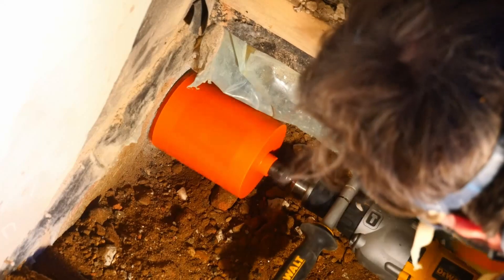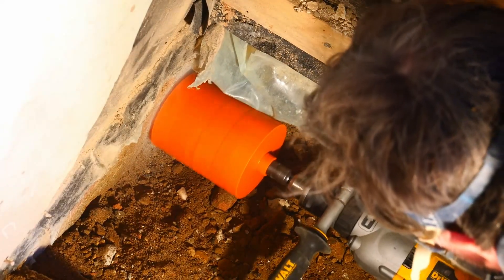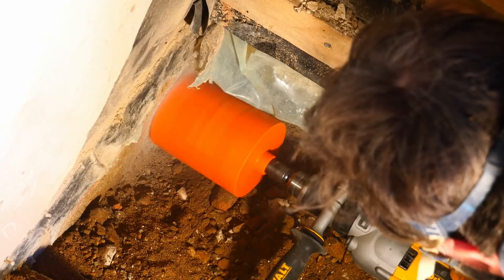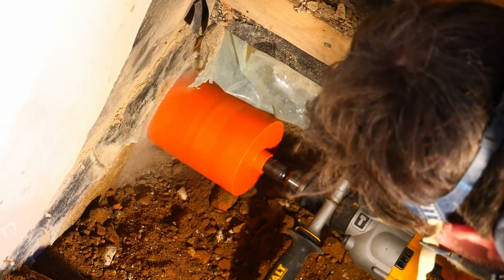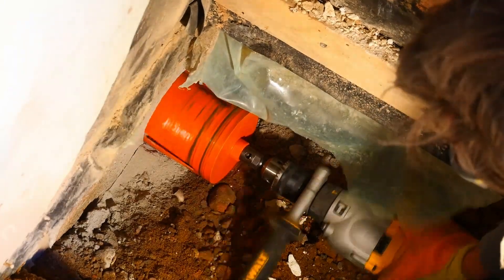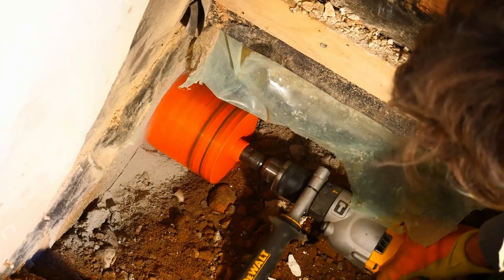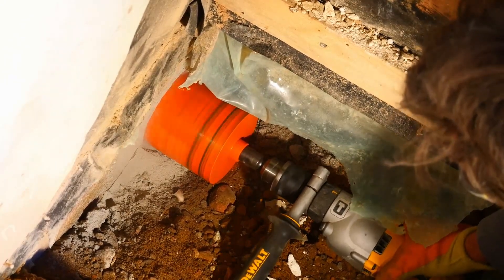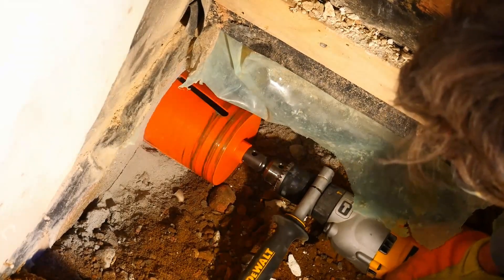One of the things I like about this set is the fact it's got a 127 mil core drill in it. The hole I'm cutting at the moment needs to be wide because I'm putting in a 100 mil underground pipe at an angle, and I need to allow space for that angle — 17 mil just isn't enough to get the right angle to get the pipe through the wall.